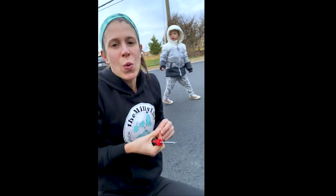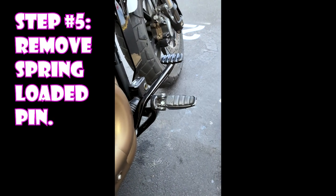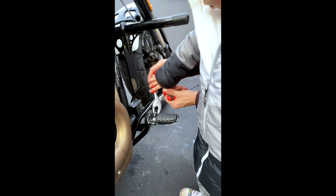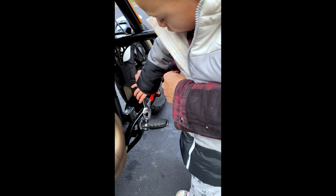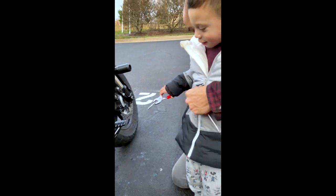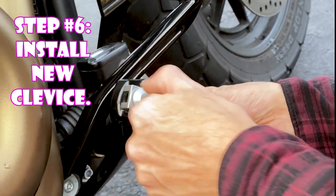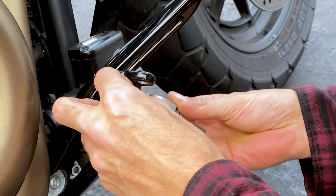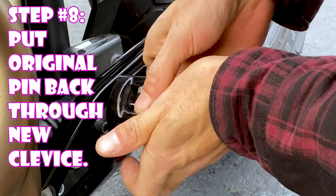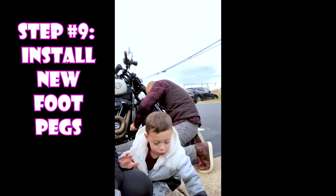We're going to pull that out — Mateo helps. We're putting the spring back in. There we go, a little bit in, just going to line up the bottom. Dream team over here! We got the new clevis on. Now we're going to get a size six Allen wrench metric, go in here and remove that screw with our hex wrench, or Allen wrench.